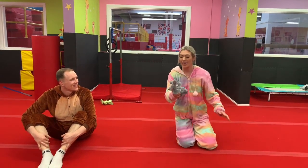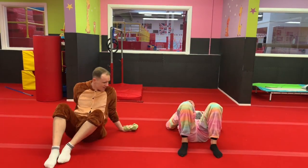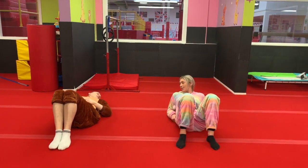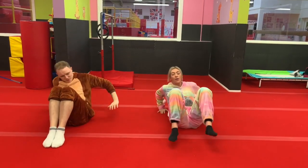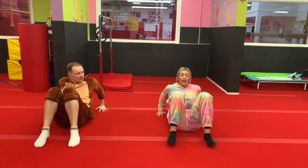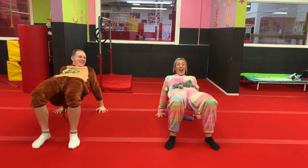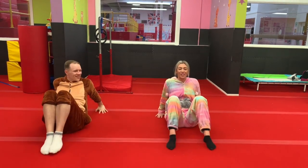Everybody lie down on your back and put your teddy on top of your belly, just like this. We're going to have a try — see if we can do a crab, lifting our belly up to the ceiling whilst balancing our teddy. Are you ready? Hands down, bend your knees up and lift your belly up as hard as you can. Hold — one, two, three, four, five. Very good. Great job, everyone.